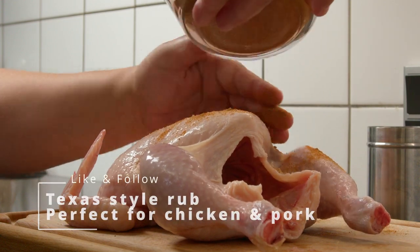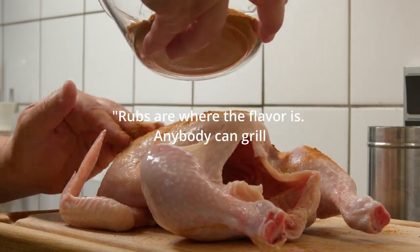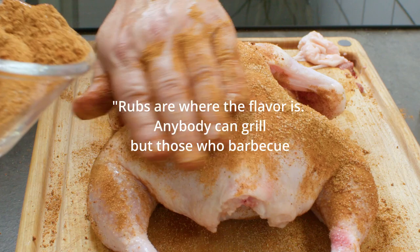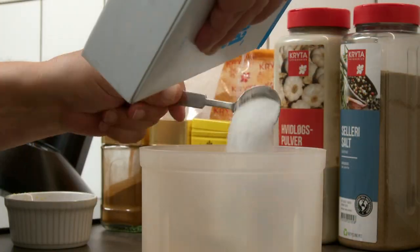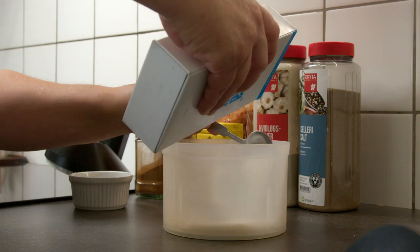Chef Tom Jackson once said rubs are where the flavor is — anybody can grill, but those who barbecue understand the power of rub. So here's my little Texas style inspired rub.